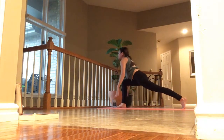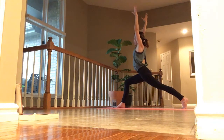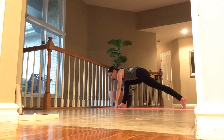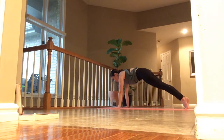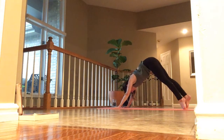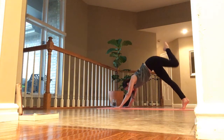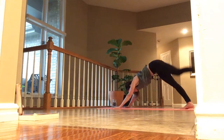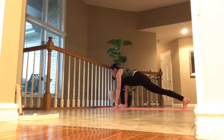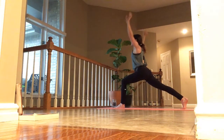Inhale, arms tight into crescent lunge. Arms reach. And breathe. Exhale, hands down. Step back and take it through your low. Exhale, back into your low. Inhale, left toes high. Exhale, step to the top. Inhale, arms up into crescent reach. Exhale, hands down. Step back and low.